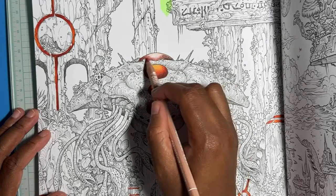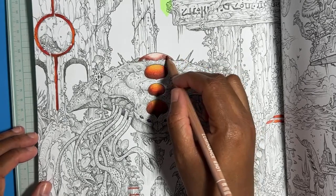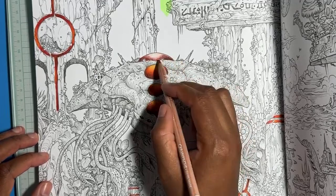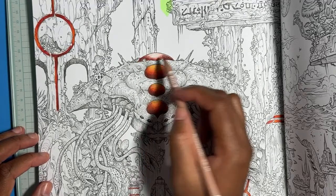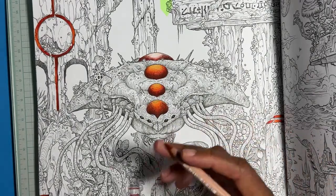I'm just gonna work on the little alien person. I'm going to apologize in advance if I'm not talking a lot — I have a headache and I have not been able to get rid of it. It's not as bad as it was this morning but it's still there, so if I get quiet or space out, don't mind me.